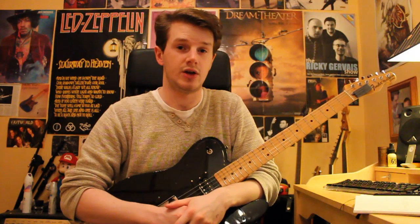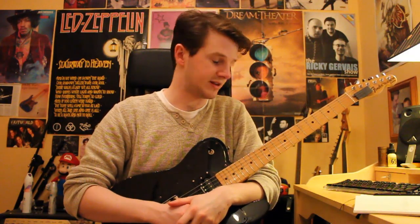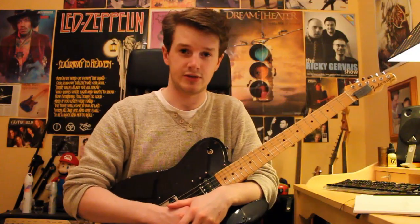I'm sure you can find a way to use this lick in your playing, and if it doesn't really fit into your solos or improvisations, then it's a fantastic way to warm up. I hope you've enjoyed this lesson, and I'll see you soon.